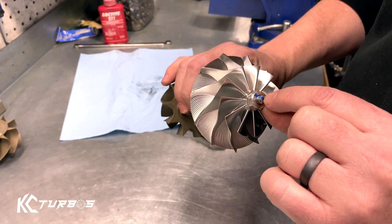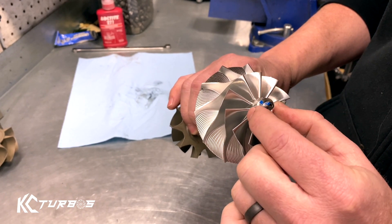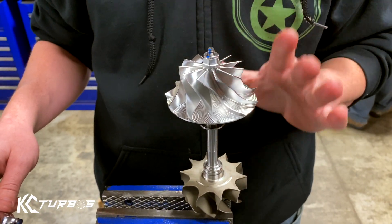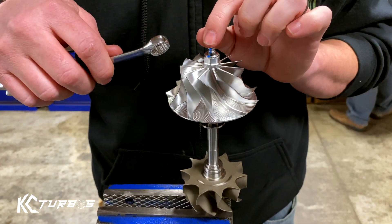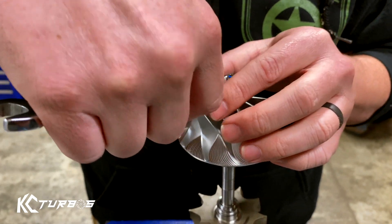That's why we put these two blue marks on there, so you know how to line it up. I'm going to show you how to line them up and how much to tighten it. What we've done is we've torqued them, balanced them, and marked them — so all you got to do is line up these blue marks. It doesn't take a lot of torque to do that.